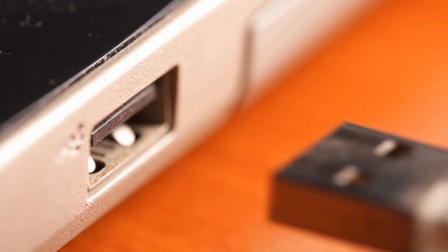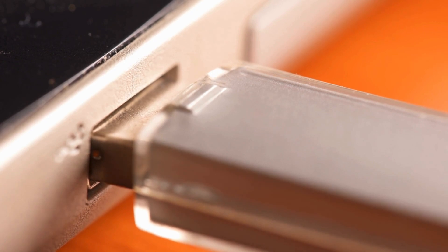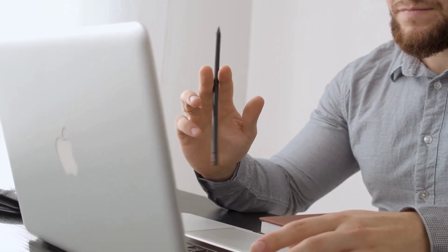Integrating the hub with the Mac Mini M4 is as simple as plug and play. No extra drivers, no hassles, just instant functionality. With this setup, your Mac Mini transforms into a powerful workstation.